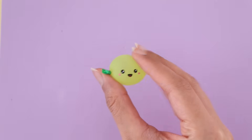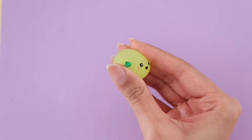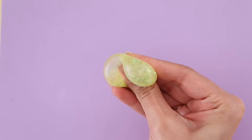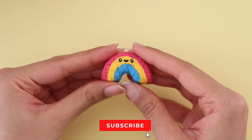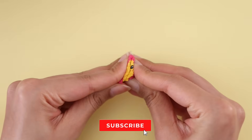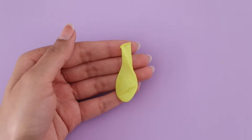Hey guys, what's up and welcome back to another video! Today I'm going to be making some more fidgets — you guys loved my previous one so we're doing another one today. By the way, if you aren't subscribed to my channel, if you could maybe subscribe, that would be amazing. Without any further ado, let's get right into the video.